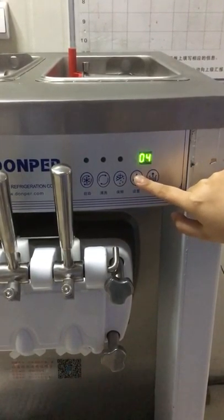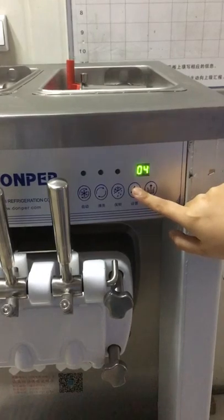When the screen is flashing, press the setting button for another 10 seconds.